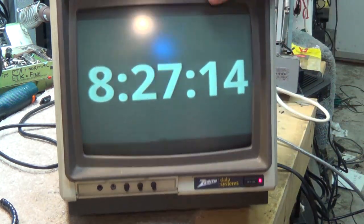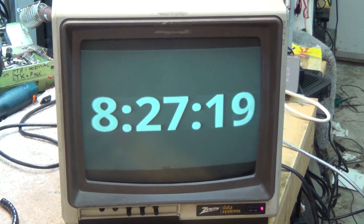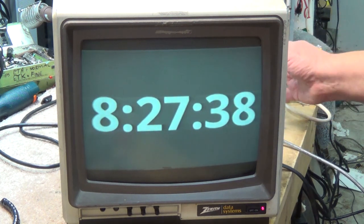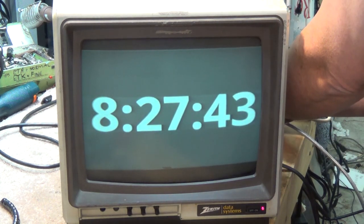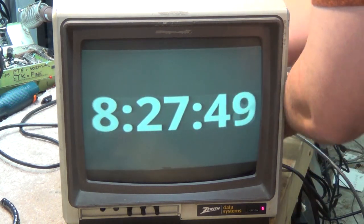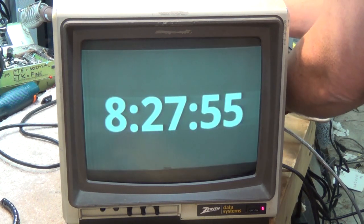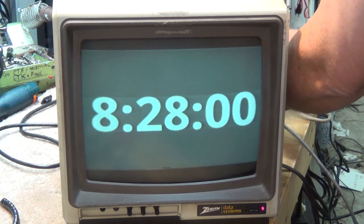I don't know what these other controls do — they might be size. Let's just see if we can adjust this. The picture looks to be a little bit off here. Actually, not a half bad picture. The control in the back for 40 and 80 characters — that's exactly what it does; it changes the horizontal width. This control back here appears to be broken. That might only have been for the 80 characters. Out of the 40 characters, it doesn't do anything.